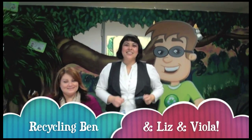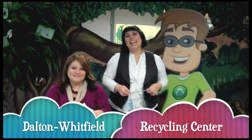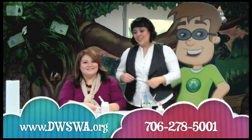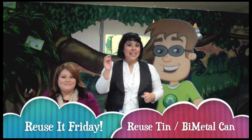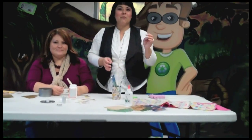It's Liz and Recycling Ben at the Dalton Whitfield Recycling Center. It's Reuse It Fridays and today we have a guest, our friend Viola Ivara, who is going to show us how to reuse a tin can to make an organizational item for your home, like a pencil holder for your office or maybe a small something to put all your hair bands in or something for your bathroom.